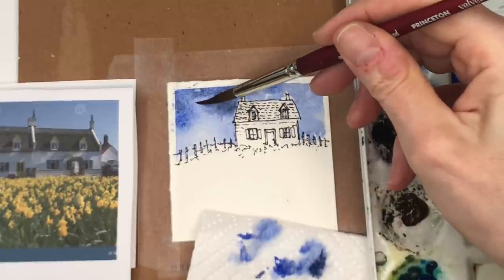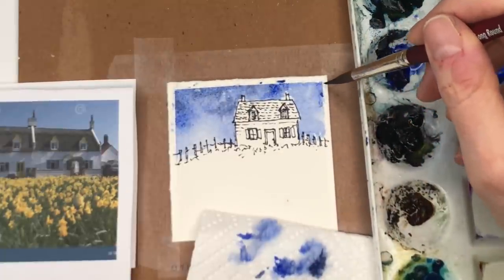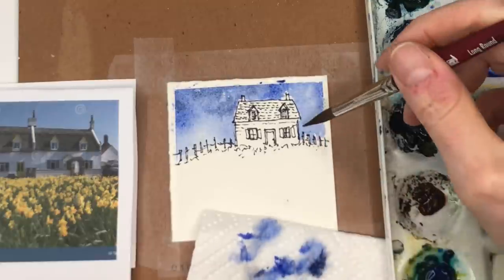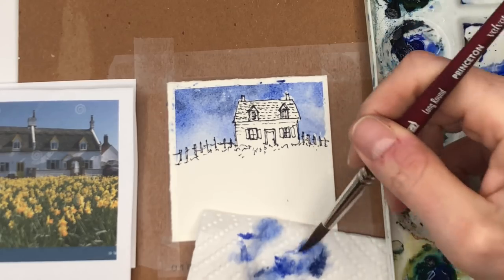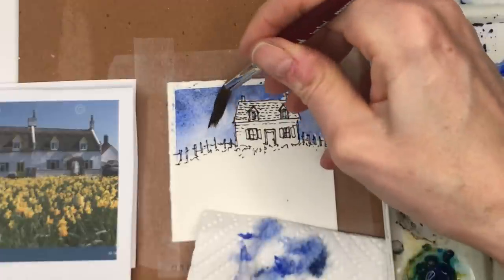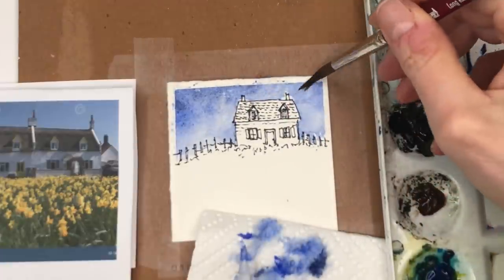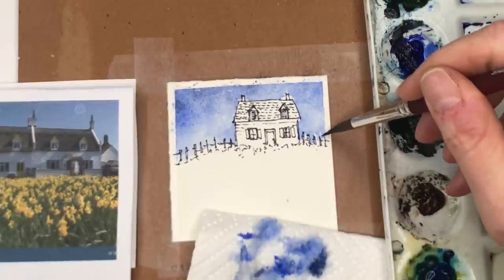It depends on how bright you want the sky to be. Maybe I want the sky to be really dark, or if you want clouds you can have a blue sky with some clouds. If you want it lighter, clean up your brush, lift up the paint and tap it on the paper towel — it's like mopping. It will dry lighter by the way, so don't fret. I'm going to fill this part in.